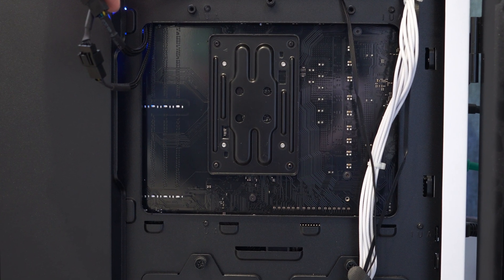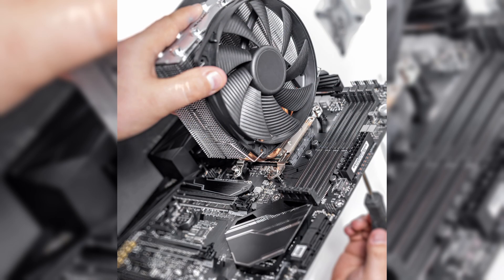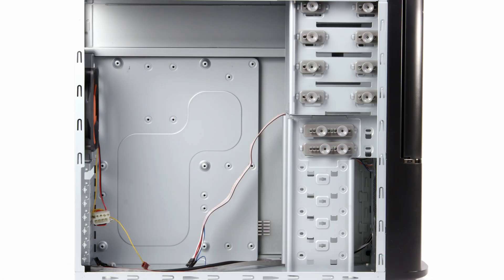If you do have that slot at the back where you can access the backplate, then great — it's not a problem. You don't need to move your motherboard; you simply remove your old cooler, remove the old backplate, put the new backplate on, and then mount the new cooler, and that will work absolutely fine. But if you don't have that slot, you will unfortunately need to remove your entire motherboard to change your CPU cooler. So I would check your case and make sure it has that — most of them do, but I have seen one or two that don't.